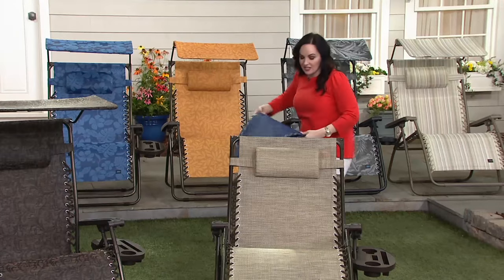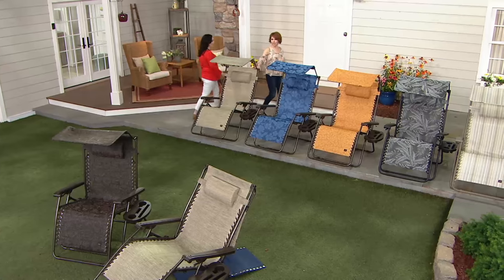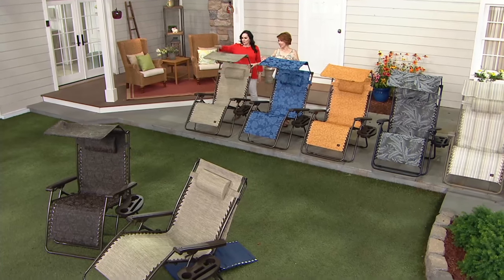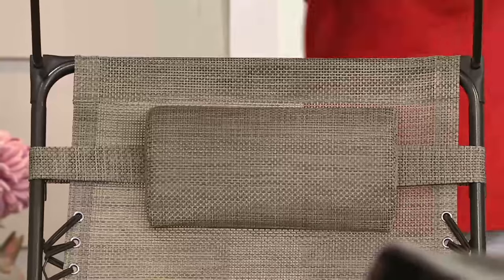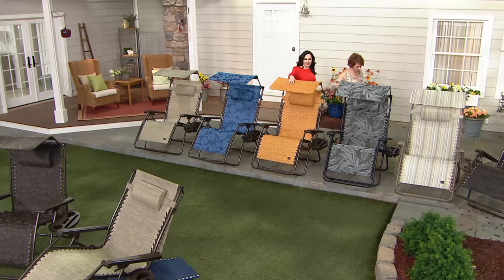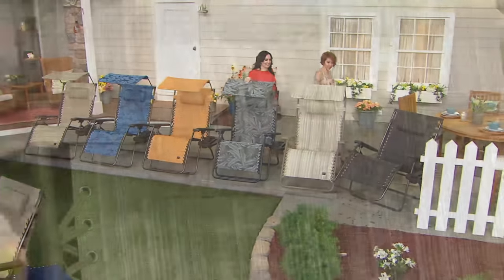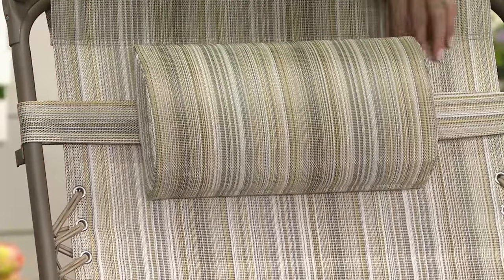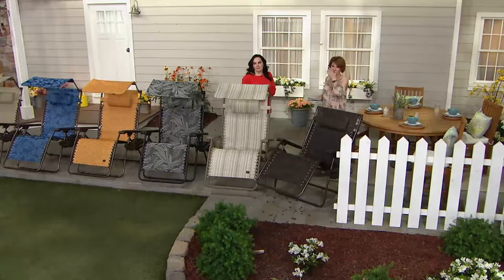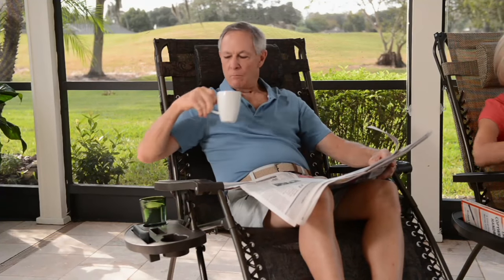This chair is seven extra inches wider — a 33-inch-wide chair with a 360-pound weight limit. The sand is still the most popular color. Here's the full lineup: sand, blue flowers, amber leaves (new), platinum fern (new), neutral stripe (new), and the returning favorite — the jacquard — item number 52015.